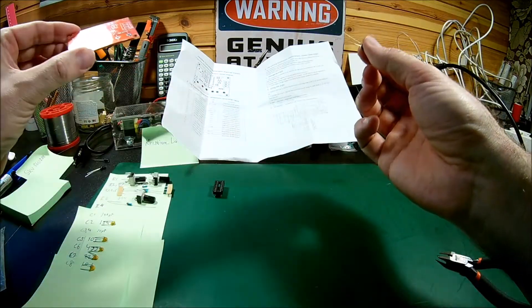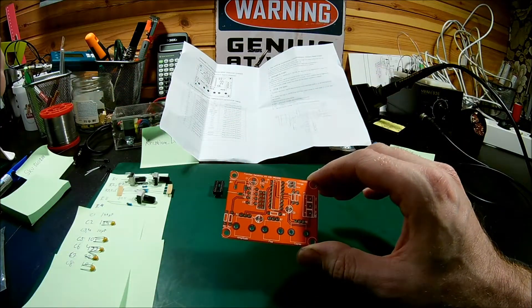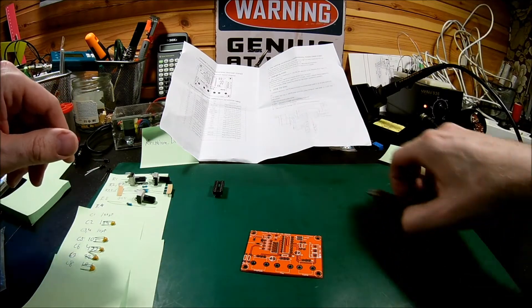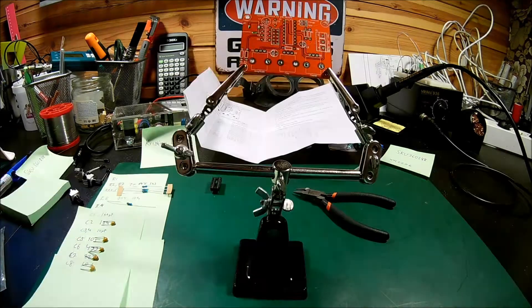That's normal. When we build, we start with the low components — resistors — and build our way up. So, soldering iron on. Let's find some solder, tweezers, and other necessary stuff. Let's go.